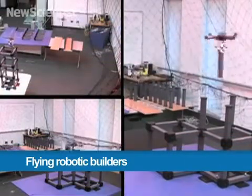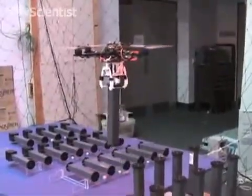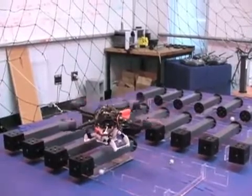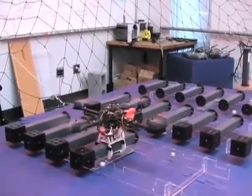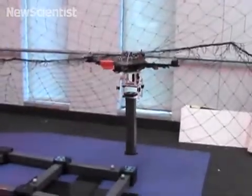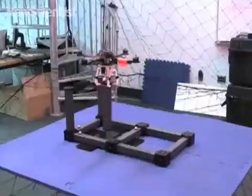We used teams of quadrotors to autonomously build cubic structures from modular parts. We developed a gripper to enable the quadrotor to pick up parts either vertically or horizontally. Magnets embedded in the parts allow them to snap into place when close to the desired position.